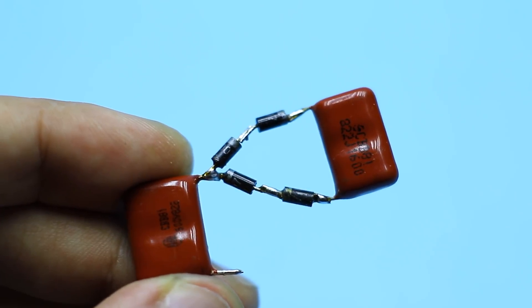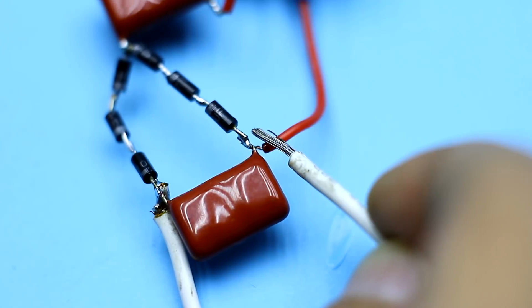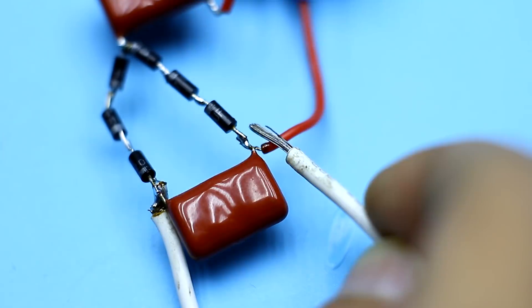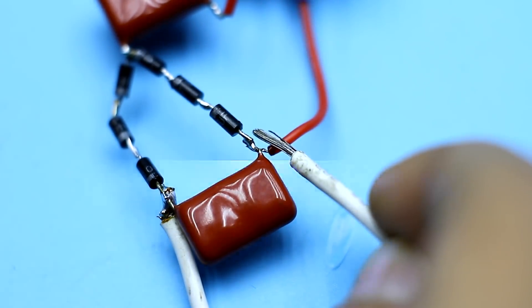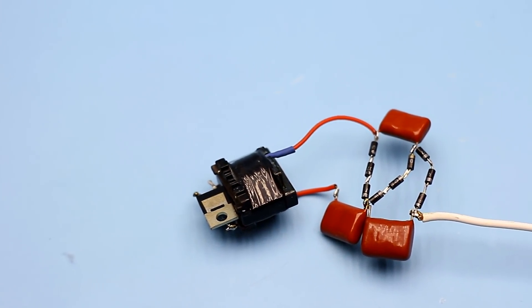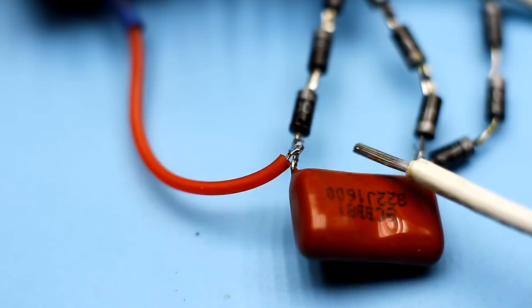Now it remains to assemble a multiplier, which will increase the voltage from the transformer to an even higher value. With the multiplier connected, the arcs already look much more impressive. To increase the length of discharges or breakdown of air, we should add multiplying cascades. Even with two capacitors, this device sounds quite well — and with three capacitors, we get something even cooler.